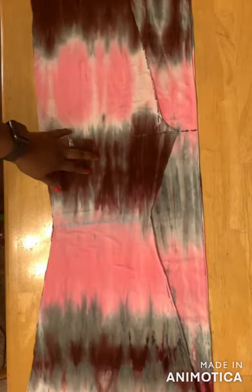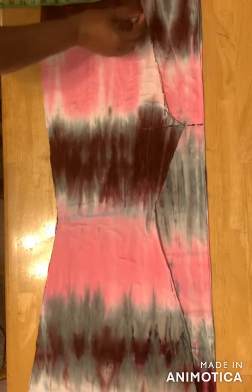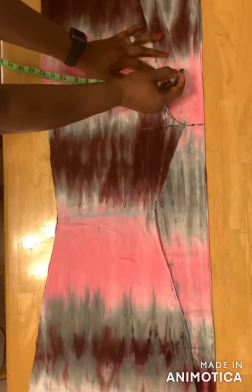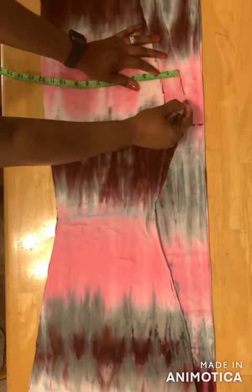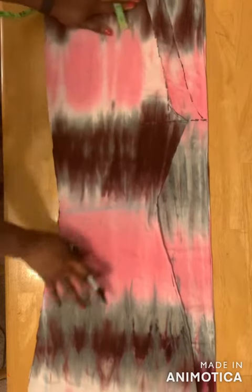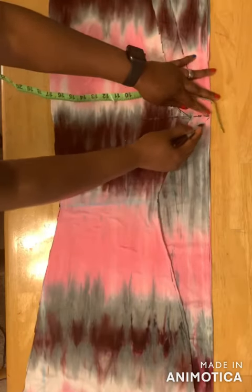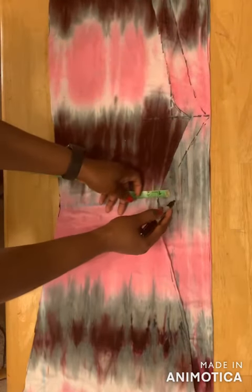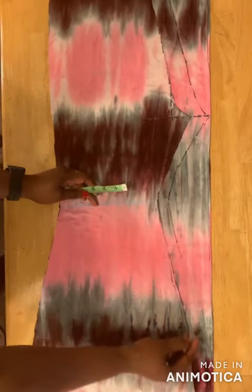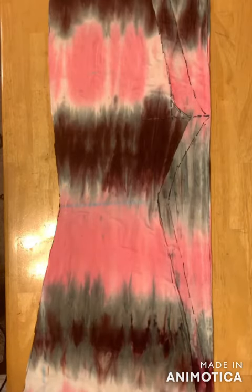So this is what you have. For the back panel, I'll add one and a half inches and just extend it to the crotch line. Then take one inch on this side and extend it to the bottom of the pants. So I've added one and a half inches here and one inch on this side, and then I'll cut.